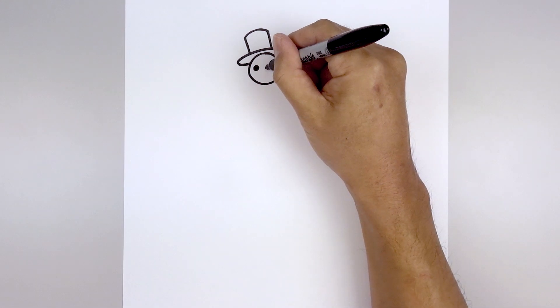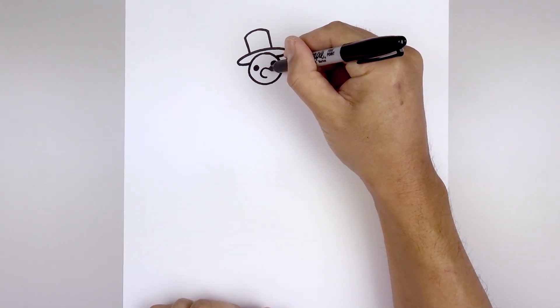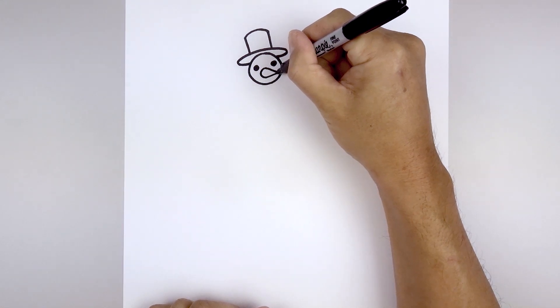Starting from the center, draw a C, going around and back in towards the middle. Now from the ends we're gonna come down and out towards the right, go to the bottom and go up towards that point.